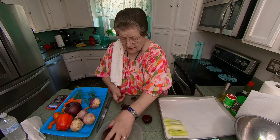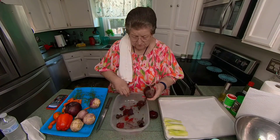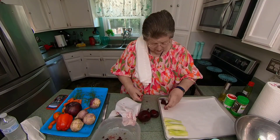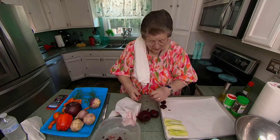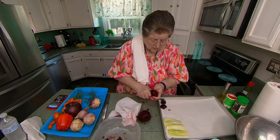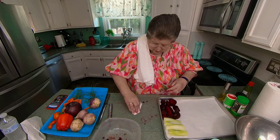See how easy they are to peel — you just slide it right on. You want to cut the little ones in half. The bigger ones I'll cut into quarters. Those are beets.